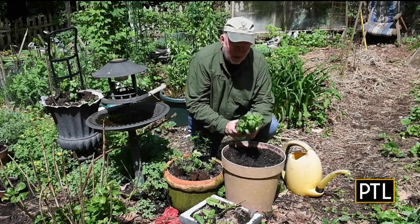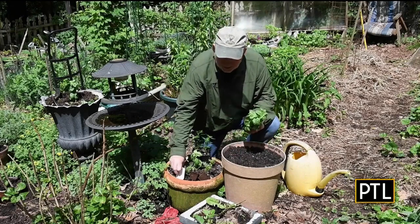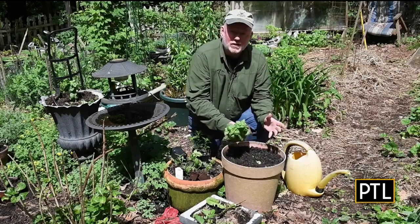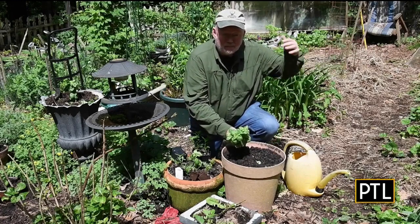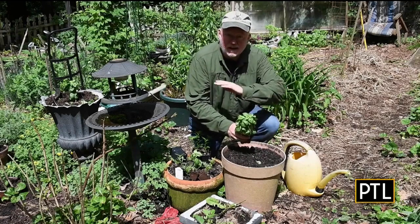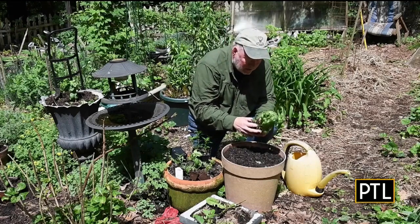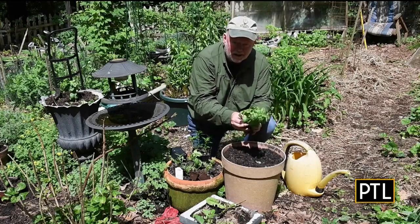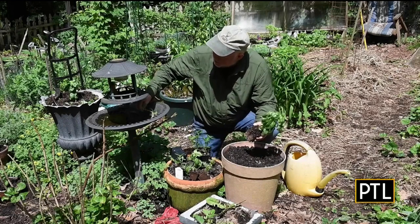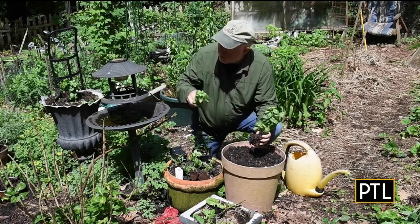Our thriller is a brand new basil called Everleaf Emerald Towers. I'm so excited about it — a friend of mine trialed it against about 10 other basils, blind with a bunch of people, pairing it with heirloom tomatoes, and this one won hands down, unanimous. It grows very tall, like towers. I got five of them from Hahn Nursery — that's one reason to go to a good nursery. I'll split them out, put the extras in water, and the center plant goes in as our thriller. The others will go somewhere else in the garden.